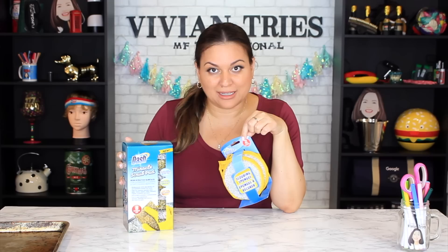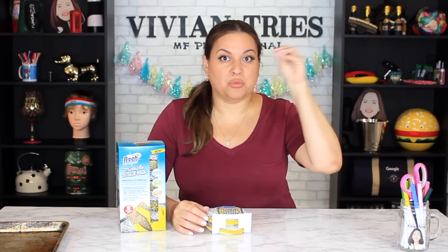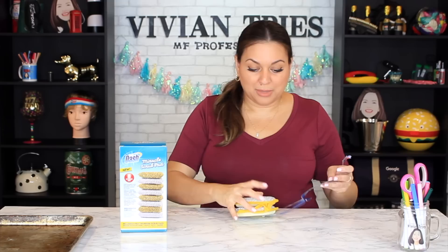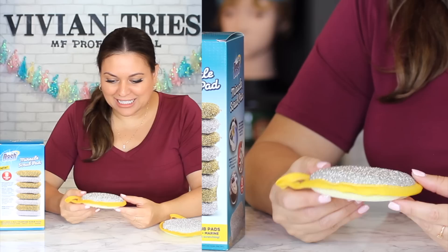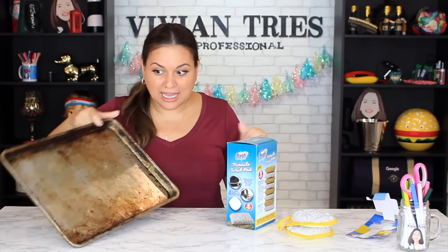Number five: Dollar Tree's Scrub Buddies brand versus the brand name Miracle Scrub Pads — the as-seen-on-TV ones, which promise so many ridiculous things. They promise to take off any caked-on, burnt-on residue from pans, pots, cookie sheets — without scratching. Dollar Tree is $1.25 for two sponges; the brand name is $13 for eight sponges. I want to cut it in half to see what's inside — is it just a regular sponge? Yes. You know what this material looks like? Tinsel — like what you put on a Christmas tree. That is not going to scrape caked-on, burnt-on stuff from a pan.